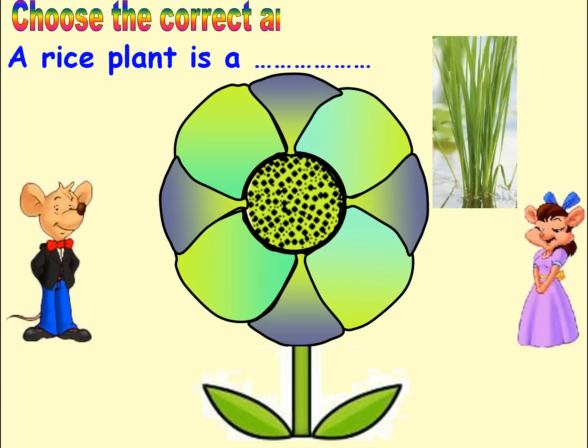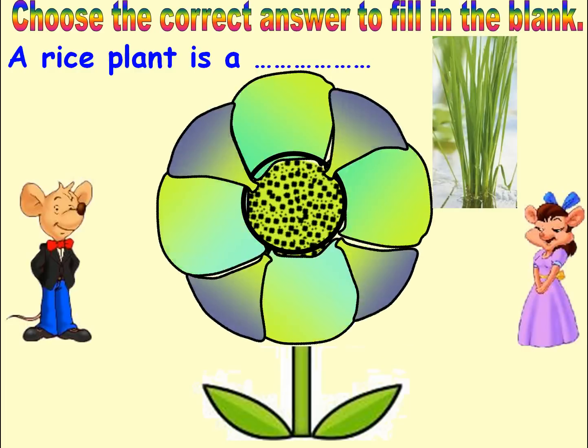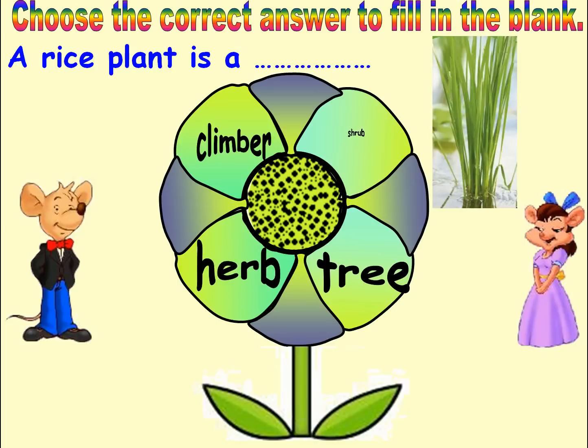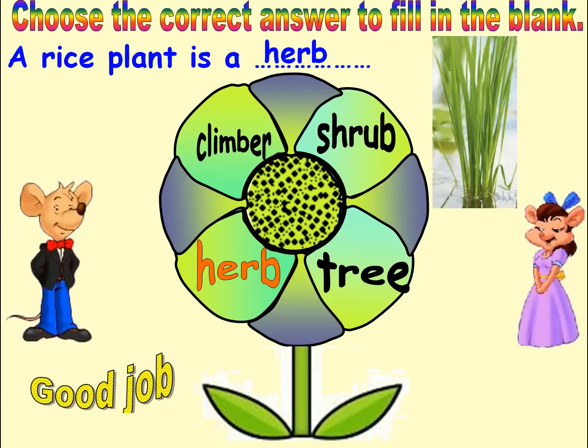Choose the correct answer to fill in the blank. Options: Climber, Tree, Herb, Shrub. Answer: Herb. Good job. Next.